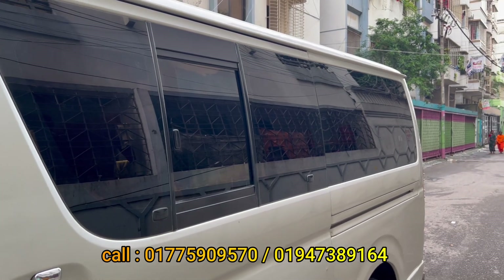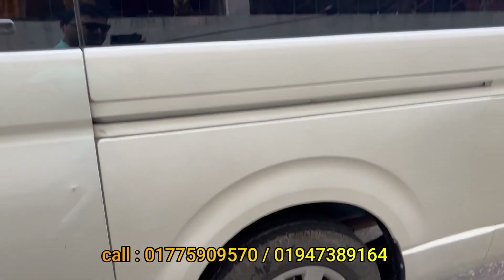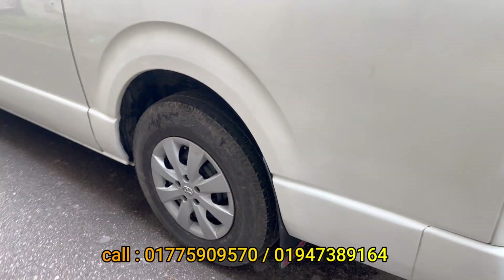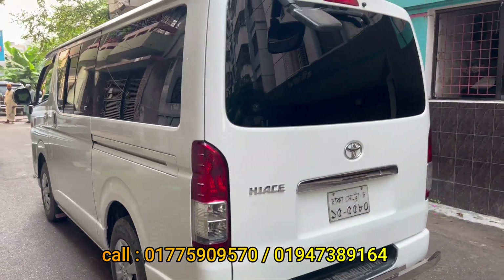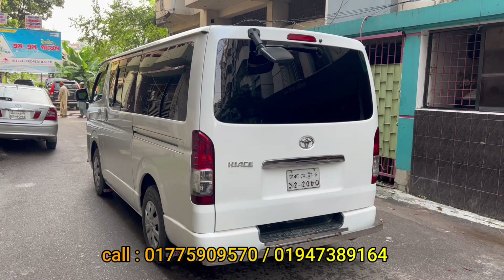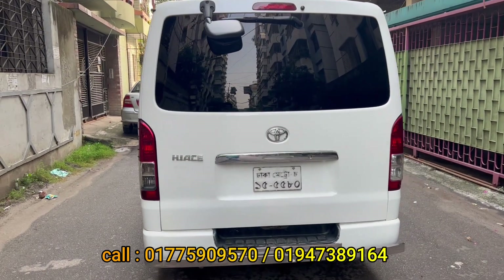The glass used here is original tinted glass — you can see this clearly. Looking at the rear, we can see the rear condition is very good — no crash, no damage. This Prado serial car is in excellent condition.